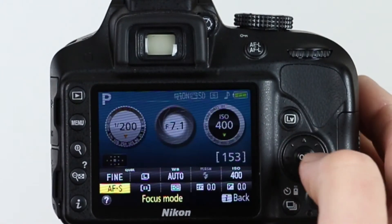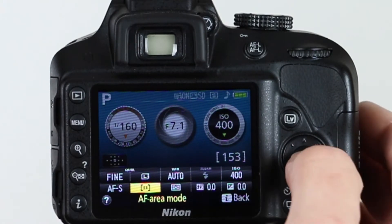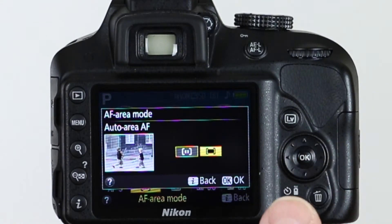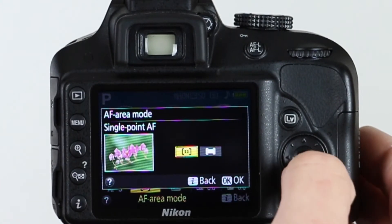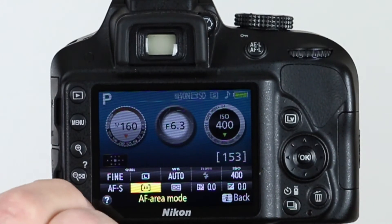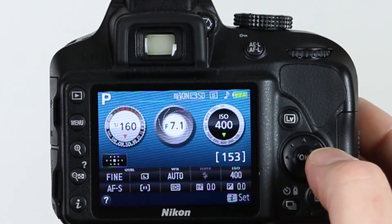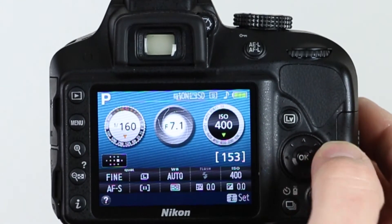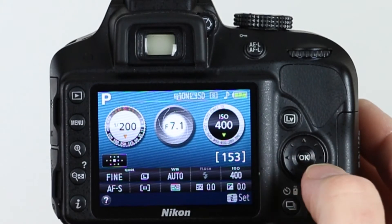The second thing we want to do is select our autofocus area mode — do we want it to be a single point, or just anywhere on the screen that there is a focus point? We want to be in a single point situation, so we're going to select that. Once we've done that, we push our information button again. You see this little matrix right here? By using our pad, we can go back and forth, up and down, and move our focus point around. There's a corresponding dot that will show up inside of your viewfinder, showing you where that focus point is.